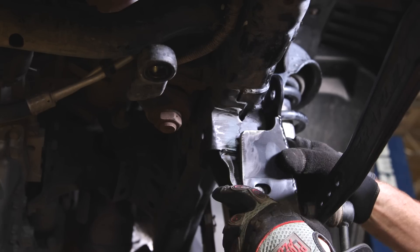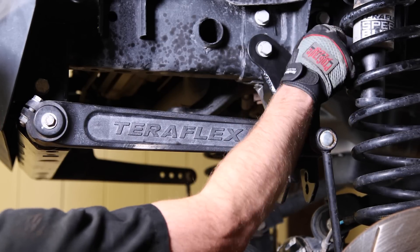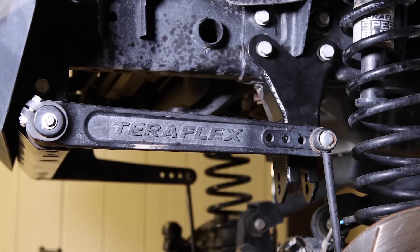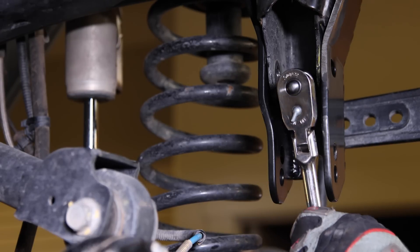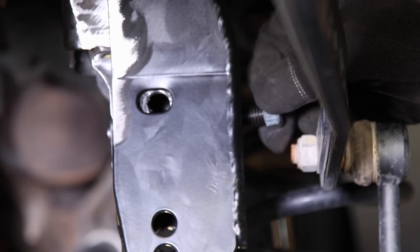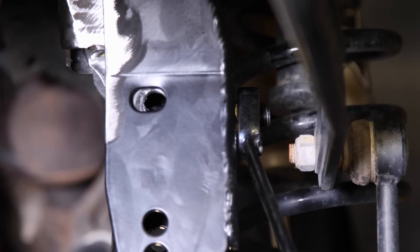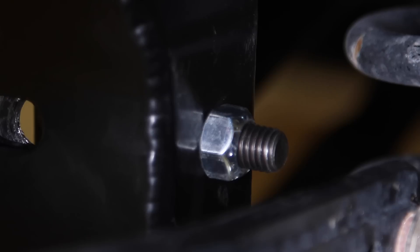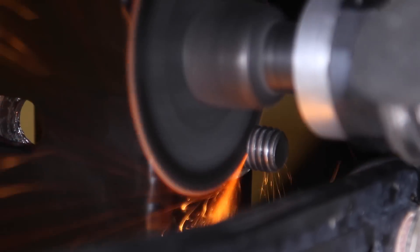The driver's side is primarily a bolt-on bracket, but it's good to partially weld it. Install the right side bracket with the two lower steering box bolts and Allen head bolt. Cut off any excess bolts sticking out to ensure they don't interfere with the sway bar.